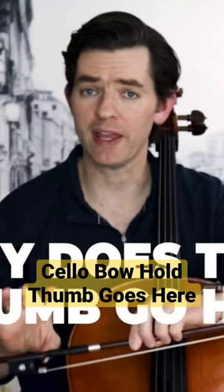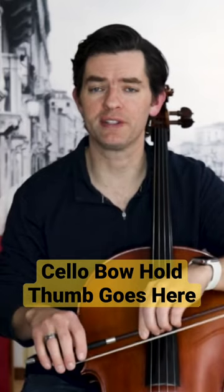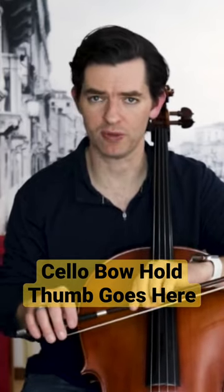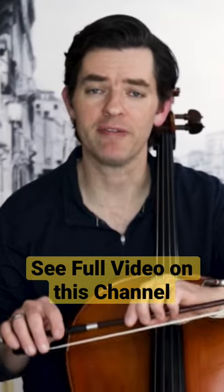Why does the thumb of the right hand go here? Well, it has to do with all the basic stuff — the stuff that helps make the best, most musical sound possible: more weight in the bow, more suppleness and flexibility and balance, so the hand can be fast and agile.